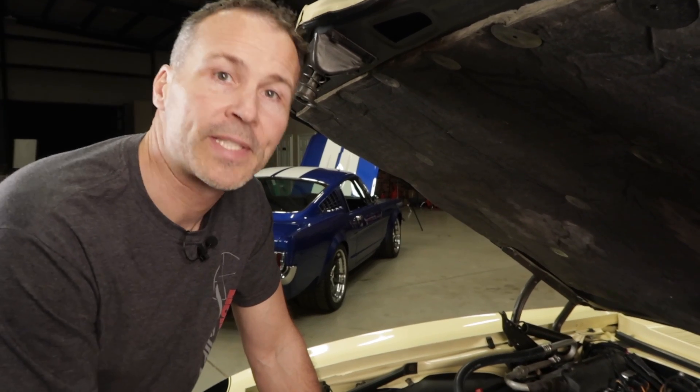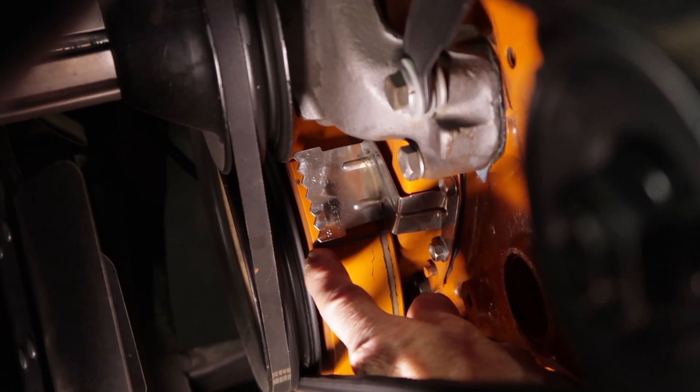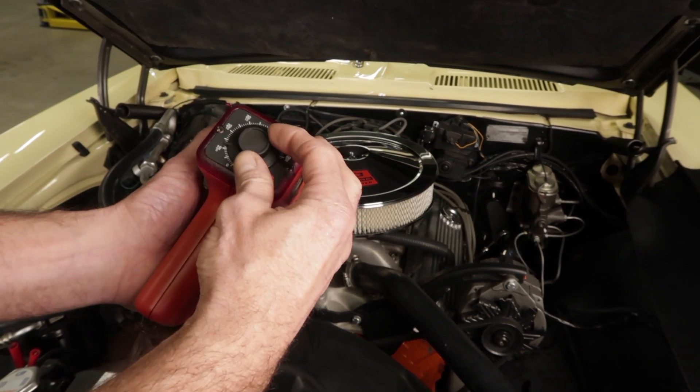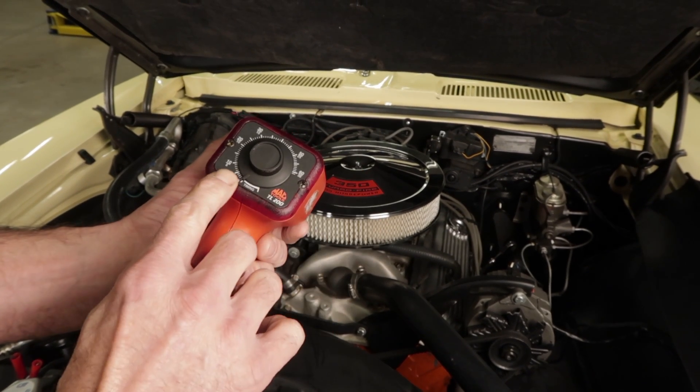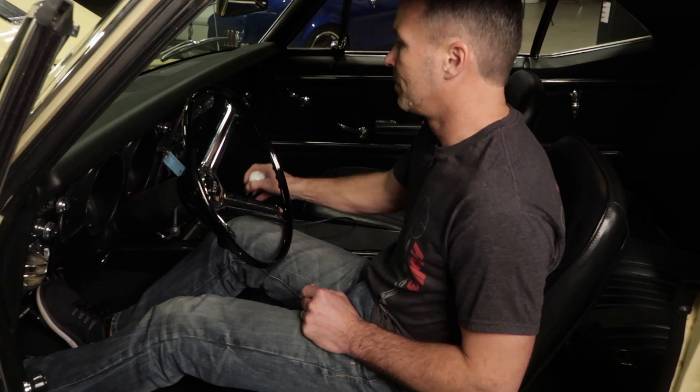Locate the marks on the timing indicator as well as the harmonic balancer. If you have a dial-back timing light — one that has an adjuster knob — set it to zero before you begin.